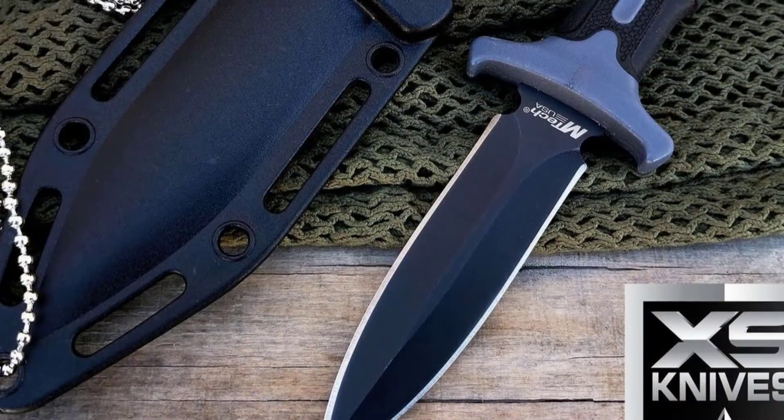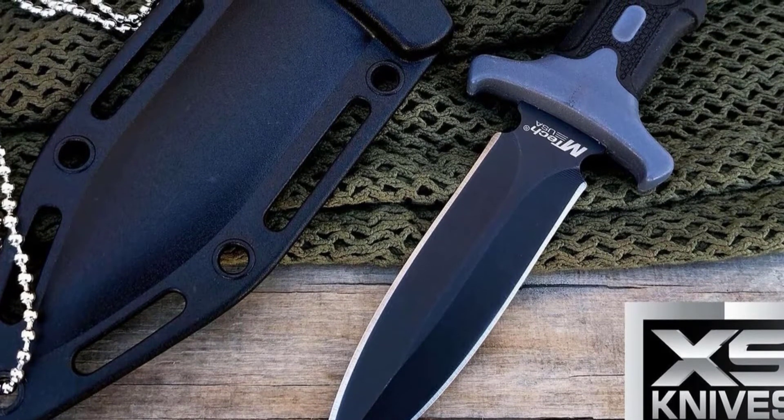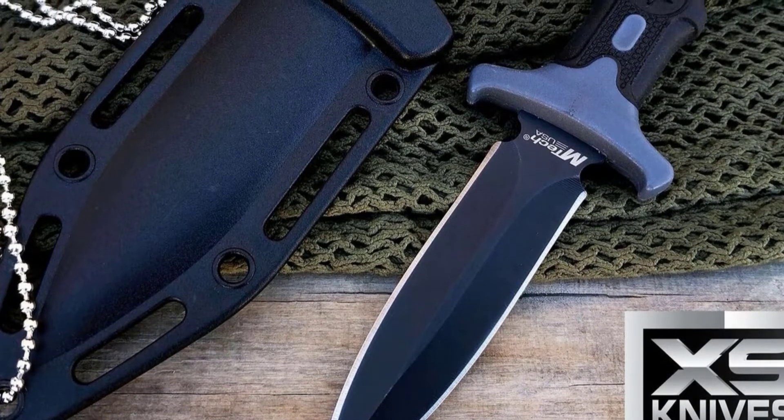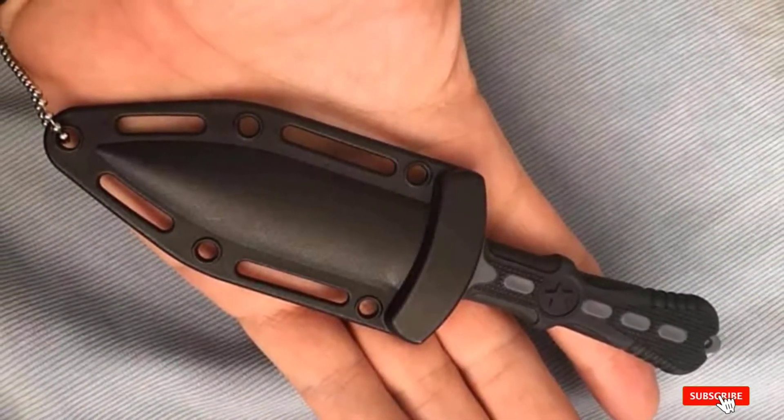Even though it's considered a neck knife, it could easily function on a boot, a backpack, a belt, or anywhere else you can fit it. If you want a simple stick-and-twist self-defense solution, this knife is for you, and at this price it's hard to ask for much more from MTech.